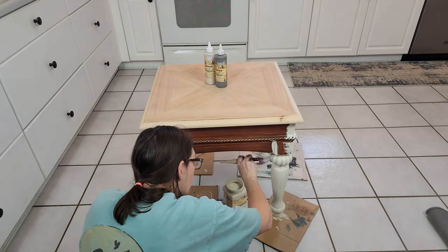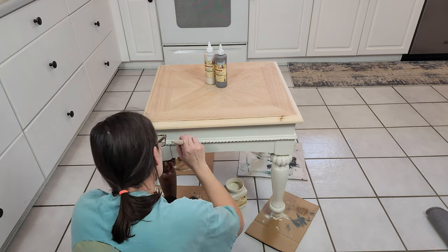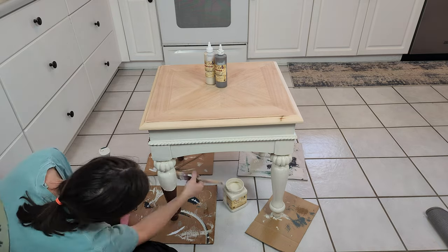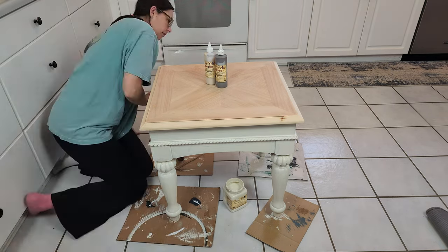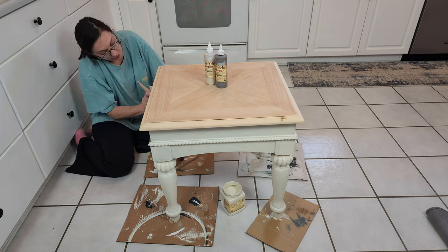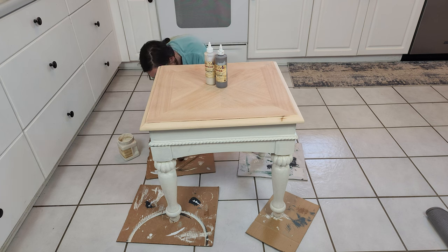Going in a circular motion kind of prevents brush strokes so you don't have to sand those down. I did sand this piece in between my two coats so that it has a nice smooth finish. I just used rad pads — the very fine one — to smooth out the paint job between the two coats. So: one coat of paint, let it dry, smooth with the rad pad, then a second coat, and after that dried I used the fine rad pad again to make sure it was nice and buttery smooth. I don't like when chalk paint furniture has that texture afterwards; I like to sand it down so it's nice and smooth.